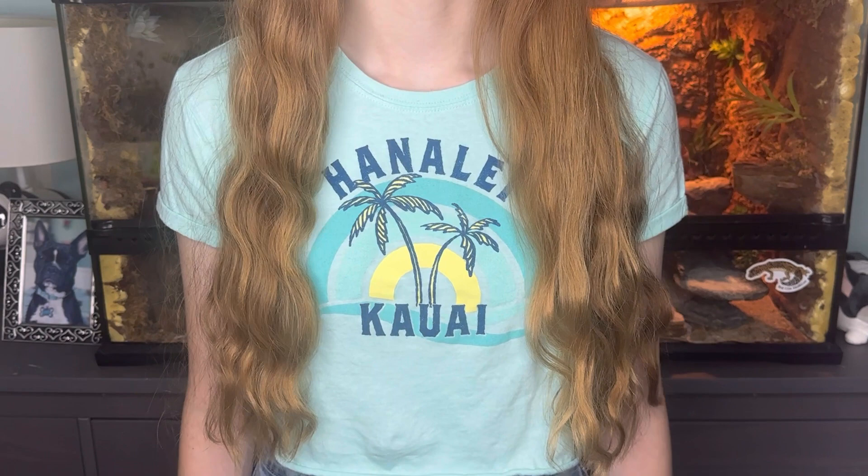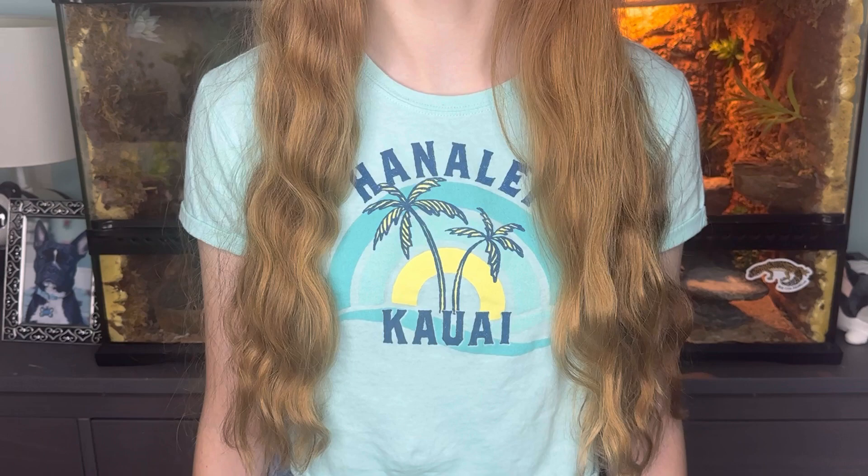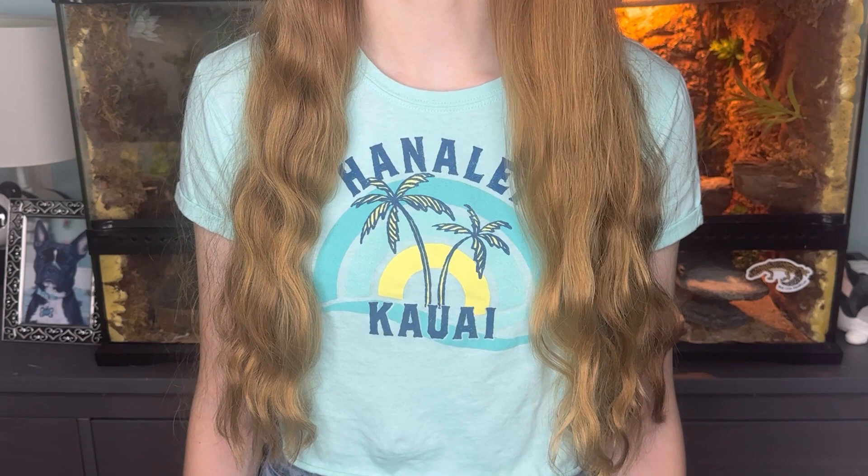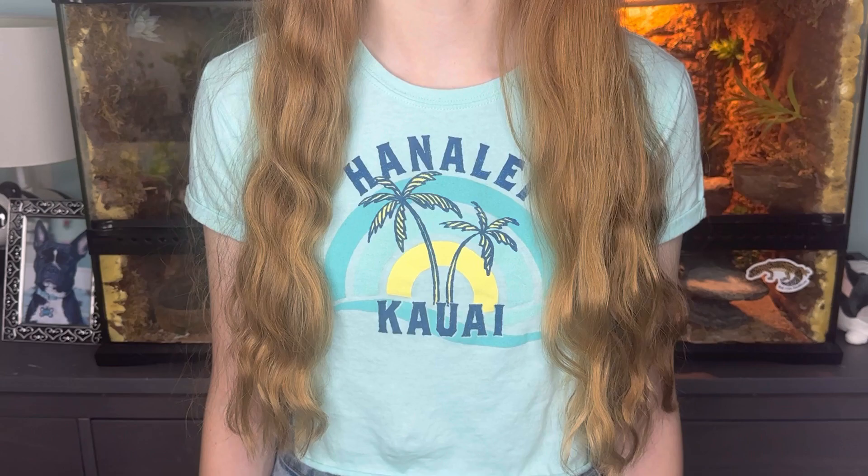I will be adopting this hamster this Saturday, which is quite soon. It's currently Monday. I set up the cage just yesterday and I'm going to finish everything up probably around Thursday. It's all coming together really nicely and I can't wait for you to see it. Let's just get into the video — I'm super excited.